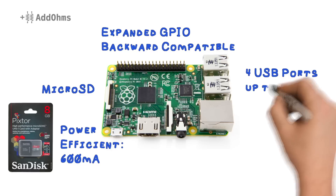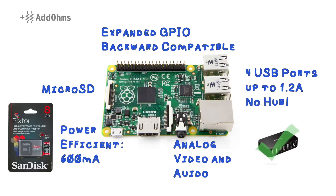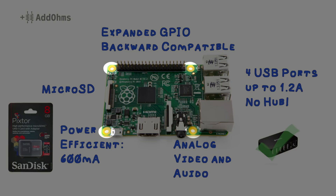There are now four USB ports which can handle up to 1.2 amps of current, which means no more hubs. Yay! The analog and video port are now combined into a commonly available 4-pin connector that looks kind of like a headphone jack. And lastly, note that the B+ has a new layout for the four mounting holes.